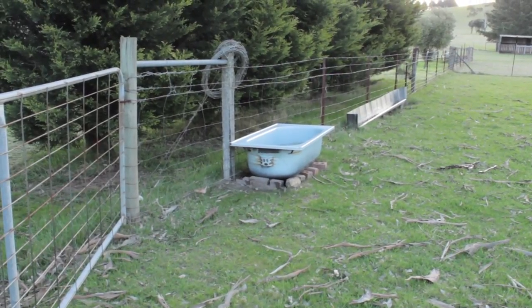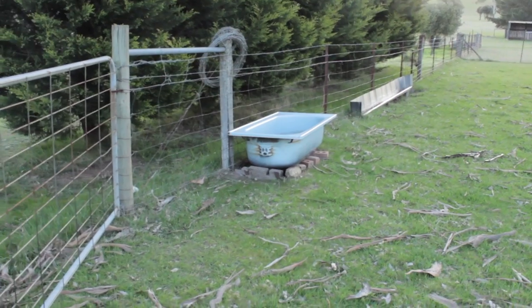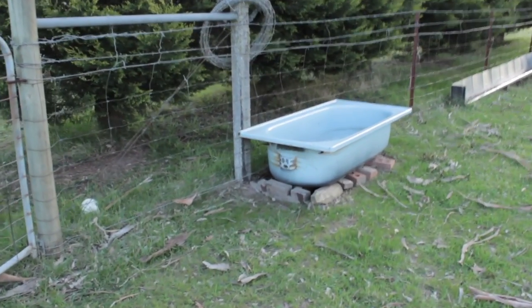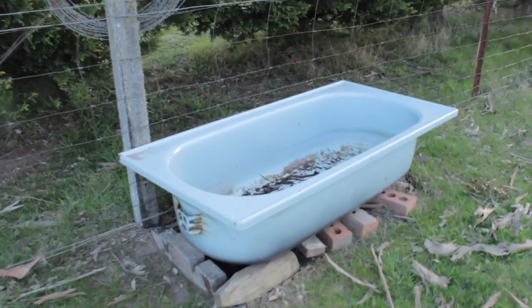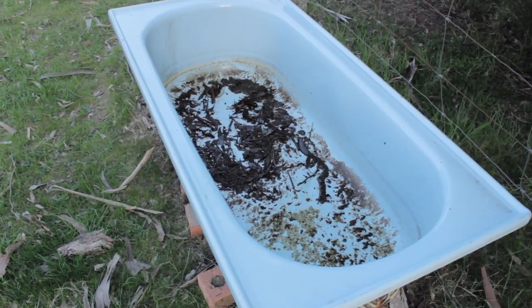Let me show you the footage of how we built it. We're lucky enough that the previous owners of our property left a number of old bathtubs lying around that they were using as watering troughs for their animals — that's what we're using to make our worm farm. If you're not lucky enough to have free ones, I've often seen them for sale at tip shops for very affordable prices.